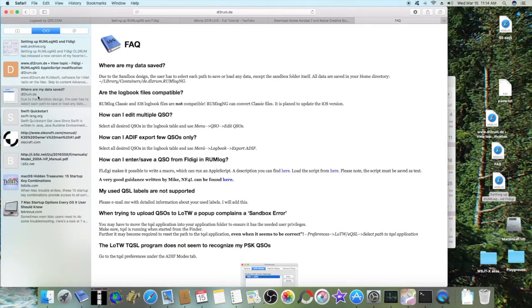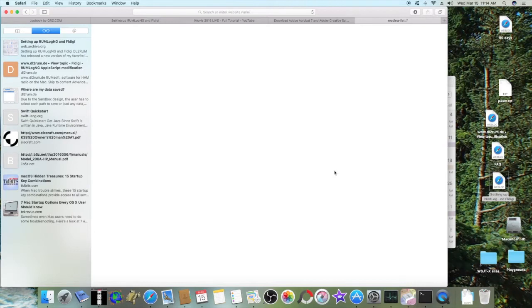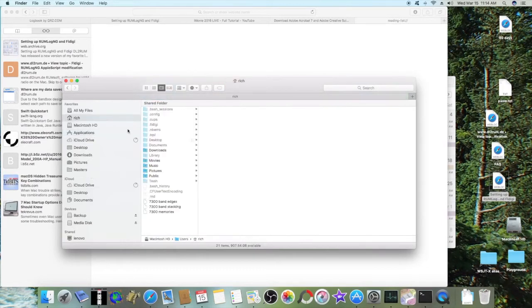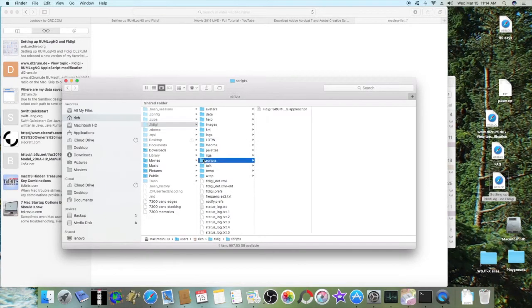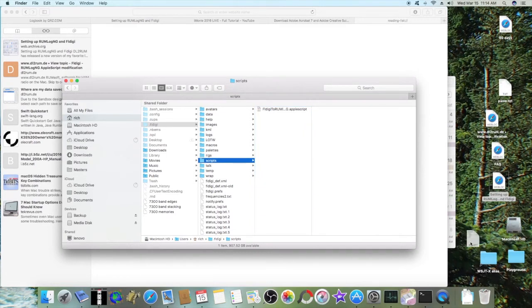If you go to this page, you can download the file from there. As soon as you click on it, it goes into your Downloads folder. Once it's downloaded, from Finder I went to the folder it's going to be dropped into, which is the Scripts folder under FL Digi. If you're not seeing your hidden folders, you'll need to change the settings on your Mac to view them. I just dragged and dropped it right into there, and I didn't have to change anything in the script.